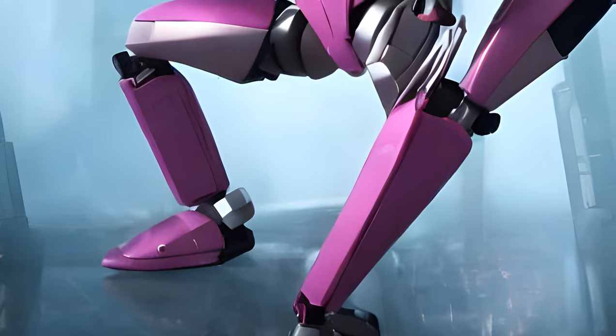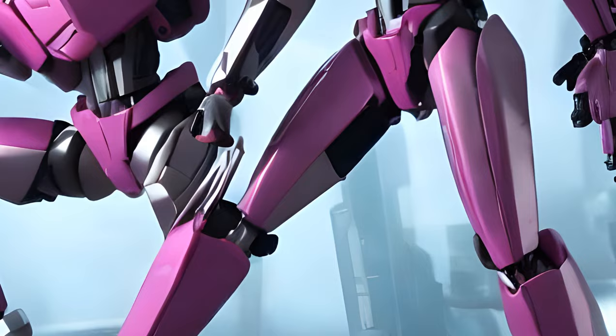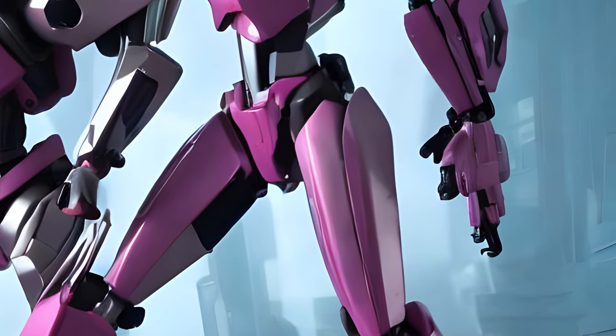Arcee's toy is the first ever released of her character that isn't a bike and is transformable, plus closely resembles her G1 counterpart at the same time, unlike some which don't at all.